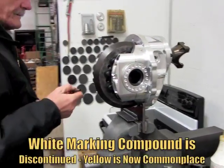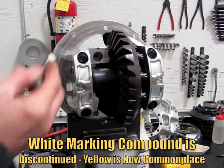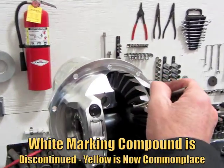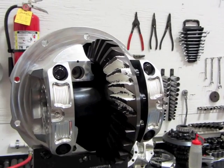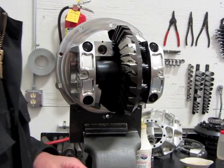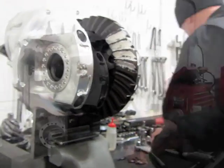Apply marking compound and mark — I usually just do four teeth, both sides nice and thick. Normally you should check your backlash before you run a pattern, but I'm going to go ahead and do the pattern right now and check the backlash in a second.